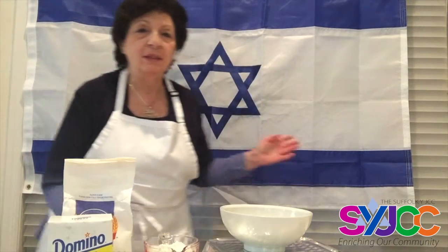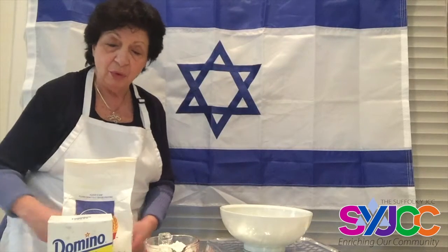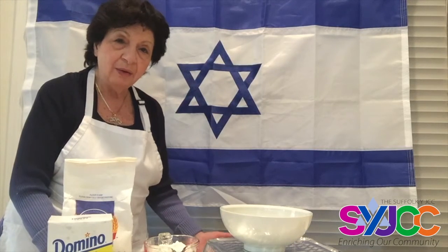Blue and white is the Israeli flag. In honor of Israel's birthday coming up and in honor of Shabbat, we are going to make a blue and white challah — how much fun could that be!